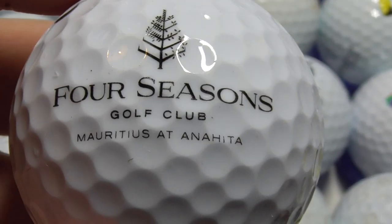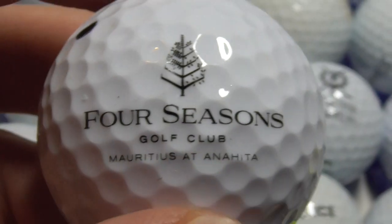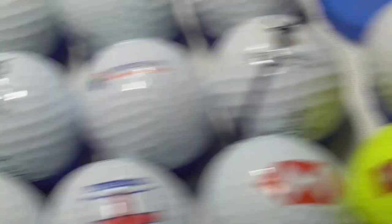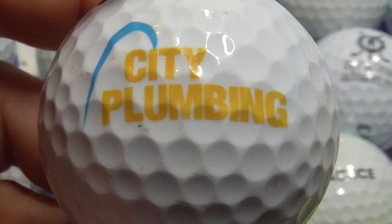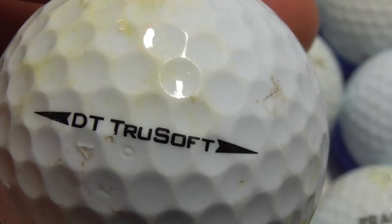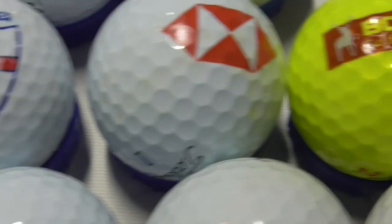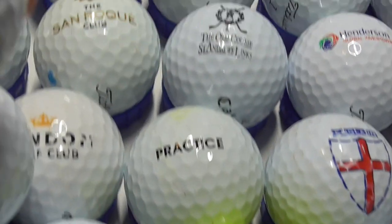Next, City Plumbing — I think I've got a few of these logos over the years, so potentially I've got that as a swap or a sale. And again I don't know why balls sometimes go yellow like that — I presume it's some kind of chemical reaction in the ball. It could be because it's been left on grass for months and months, or something like that.